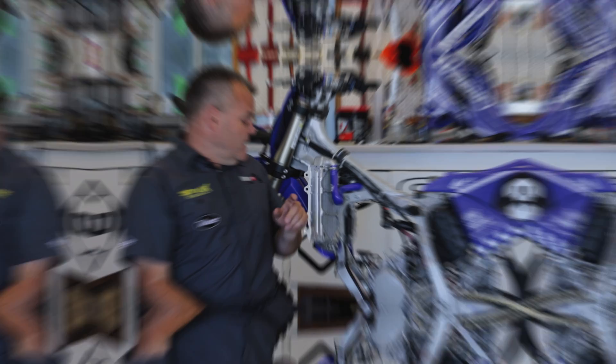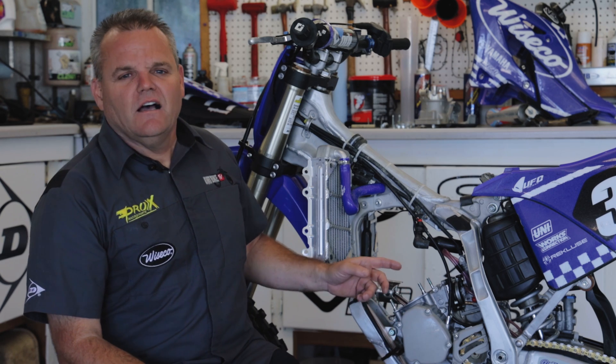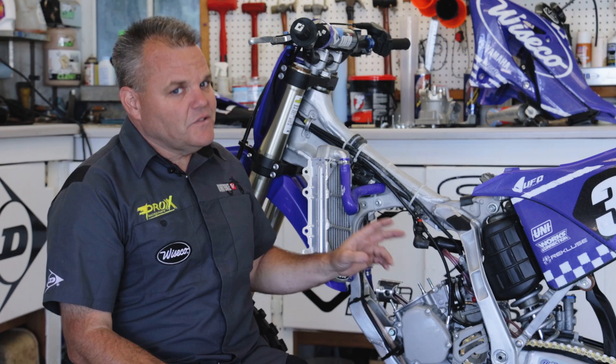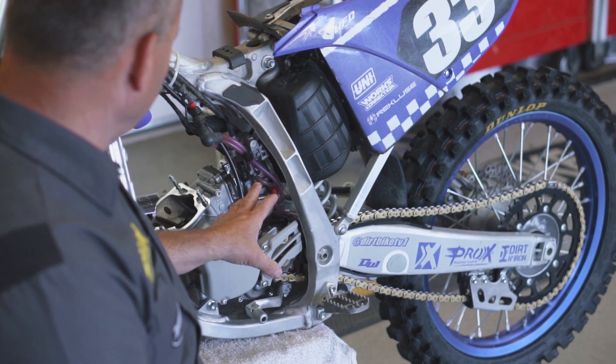Jay Clark here with Dirt Bike TV and YSCO. Today we're going to talk a little bit about the 2022 YZ125. Yamaha finally updated this bike and got some really good updates. It has a Keihin carb which we've got jetted well with our JD Jetting Kit — that's helped a ton. The stock jetting wasn't great, but we got that dialed in.